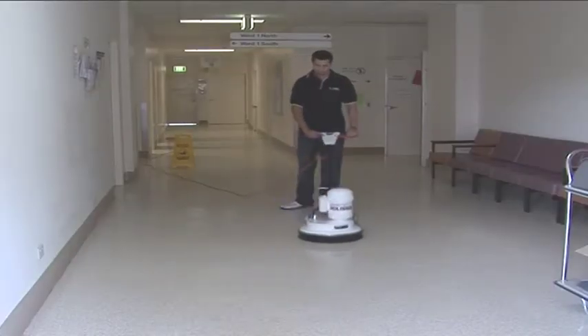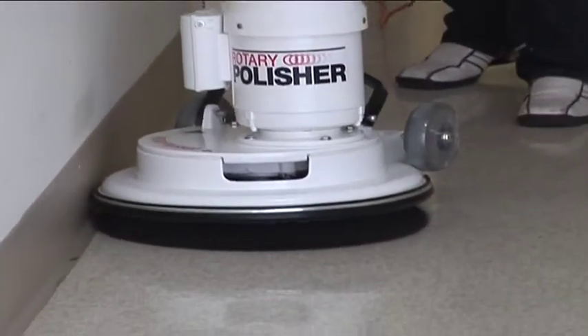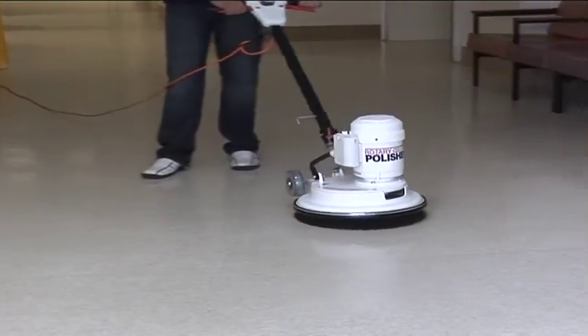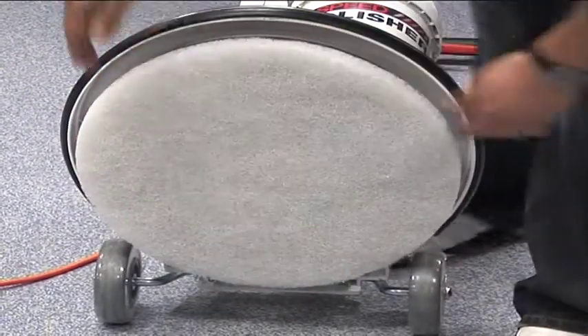The C25 is a non-suction rotary polisher and has all the same engineering features as the PV25, and is used for polishing floors. It's capable of approximately 400 RPM. The C25 takes a 40 centimeter pad or a 45 centimeter brush.